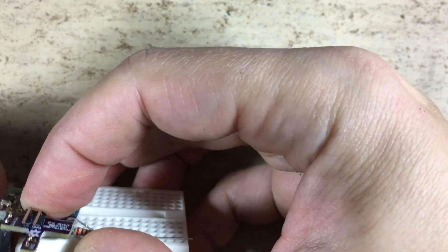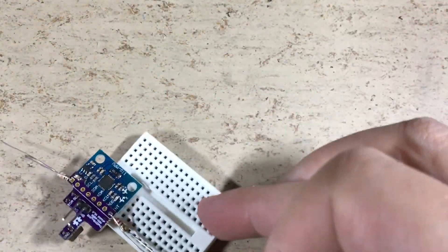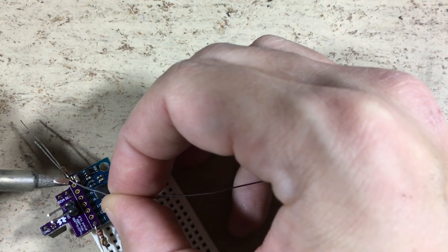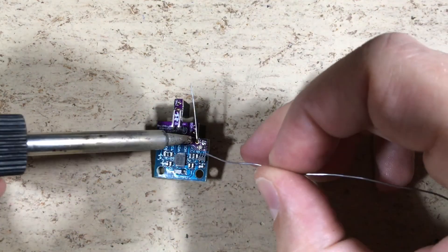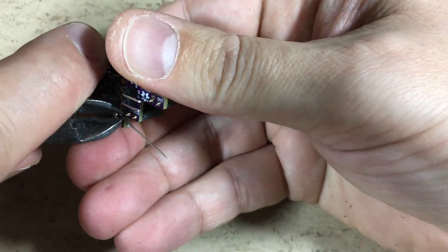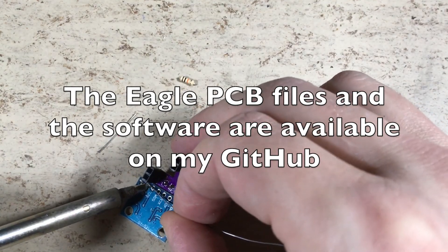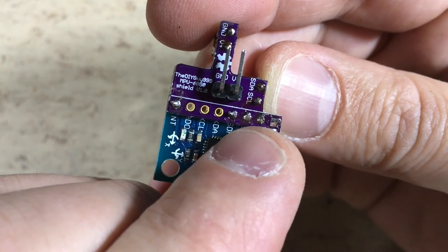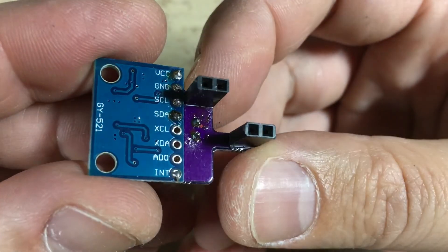The procedure is always the same: stick the resistor through the hole, bend it, and then solder it. We want to make sure that the solder flows through the entire hole. All pins are now soldered — VCC, ground, SCL, and SDA. All other pins are not required or only soldered for reinforcement.